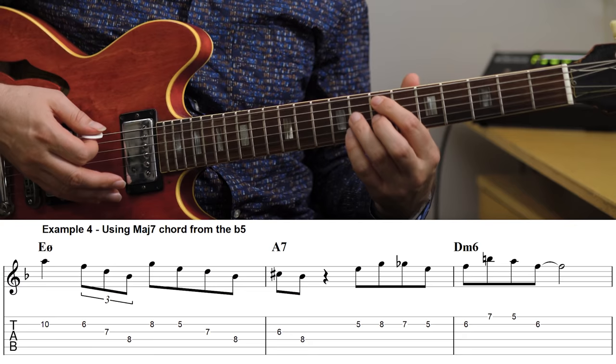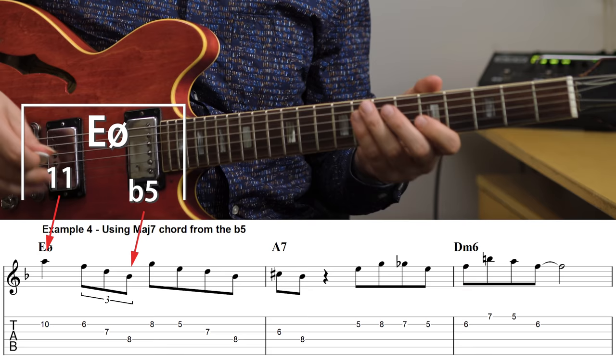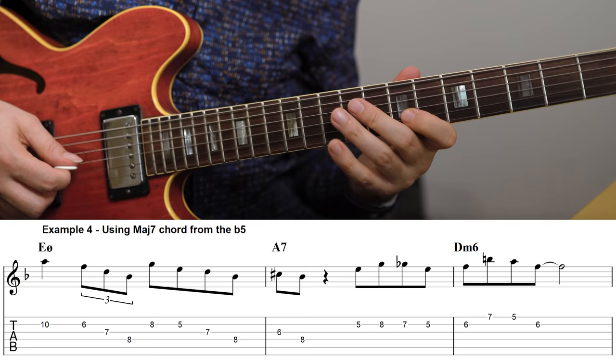On a minor seven flat five chord, the arpeggio from the flat five is a great way to emphasize both the flat five and the 11th. For our E half diminished, the flat five is B flat, and the arpeggio there is a B flat major seven. This works really well to bring out the B flat and the A — the 11th. You do have the F in there, which can be tricky, but since it's buried in the middle of the arpeggio it's still pretty easy to work with and create solid lines.